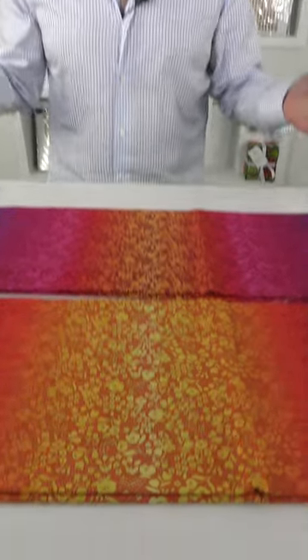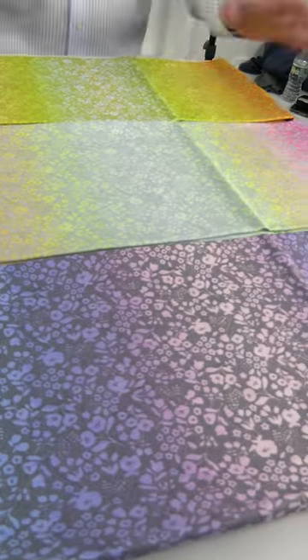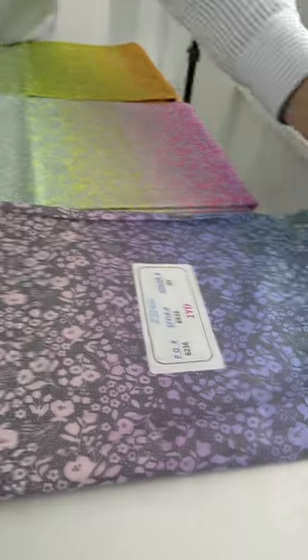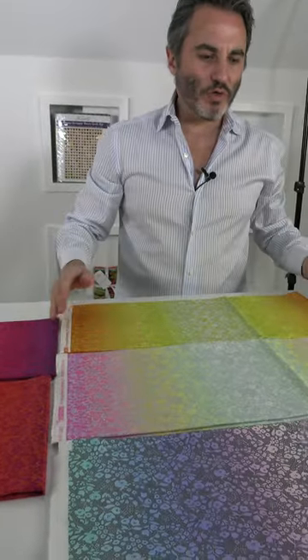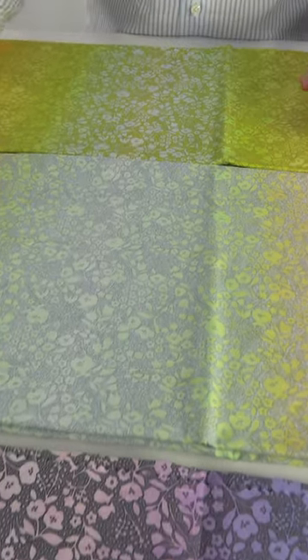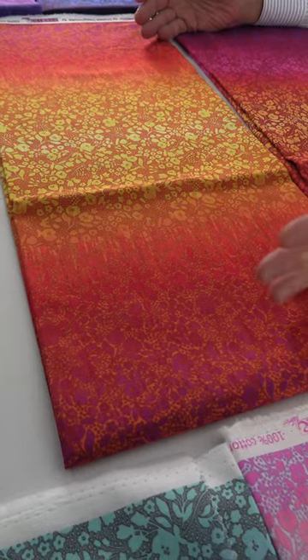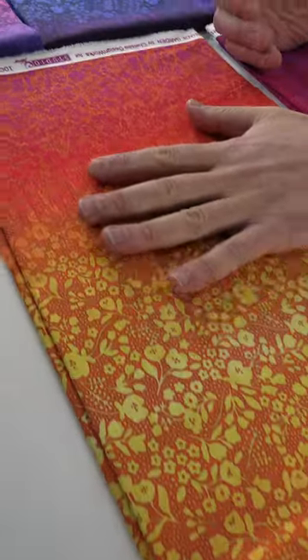The final February 2023 shipping line for Studio E Fabrics is called Shade Garden, and it's by Chelsea Design Works. This one's an ombre — it comes in eight different colors, and it's really great. If you open the rest of the fabric, it just repeats on the other side so you get an idea — the middle, and then it repeats again. We fold it in half. Now you have this very light pastelly color — pink, yellow, green — and then it changes. Then you go to this really rich, amazing one with yellow, oranges and yellows. It's very vibrant, almost gold. And then we go to a red and purple version, which fades into a yellow and orange.